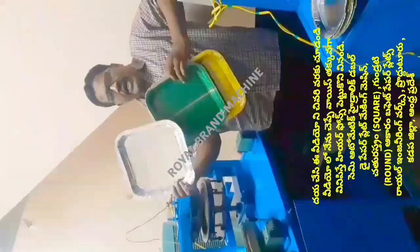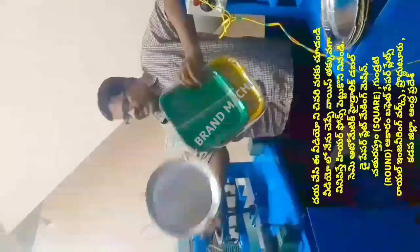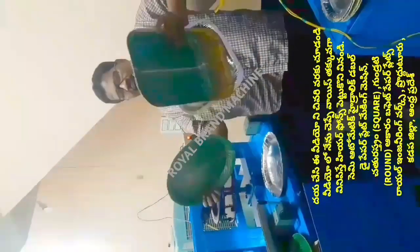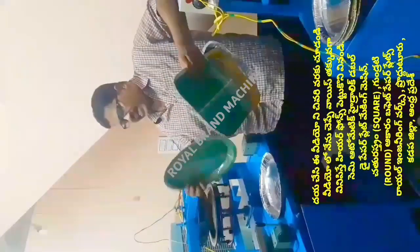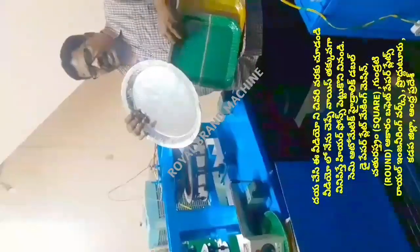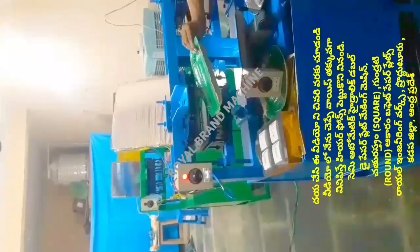This square-type plate has big demand in the market. We can also see circle plates in the market. We can use this double-die machine for double dimensions, and we will introduce this double-die in a round plate as well. Now we do a small square-type plate.